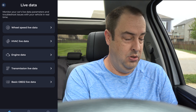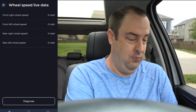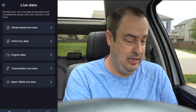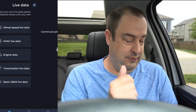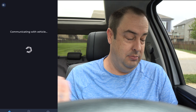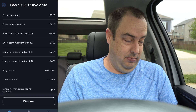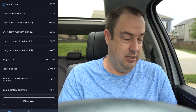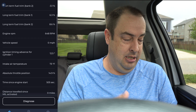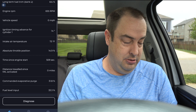In Live Data, you can get wheel speed data for each individual wheel, which helps identify issues. You also get HVAC live data and engine data — engine speed, load, coolant temperature, transmission temperature. The basic OBD2 data provides fuel bank trims, coolant temperature, load, engine RPM, vehicle speed, ignition timing, intake temperatures — you name it. There's a lot of stuff here you can use to diagnose your vehicle.